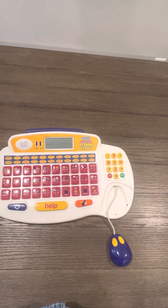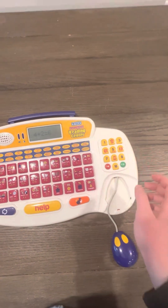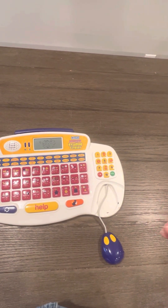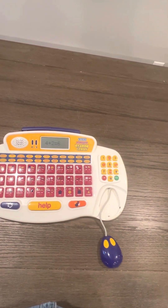What is four plus two? Six. Great, you are very smart — four plus two is six.